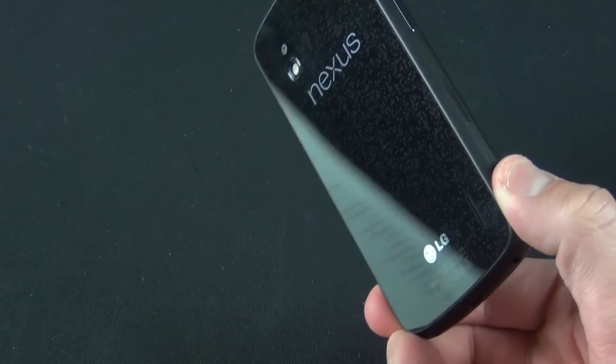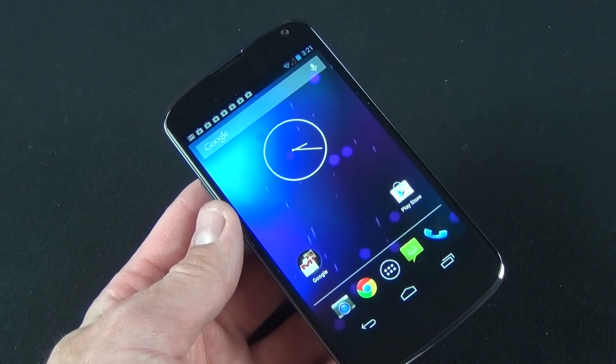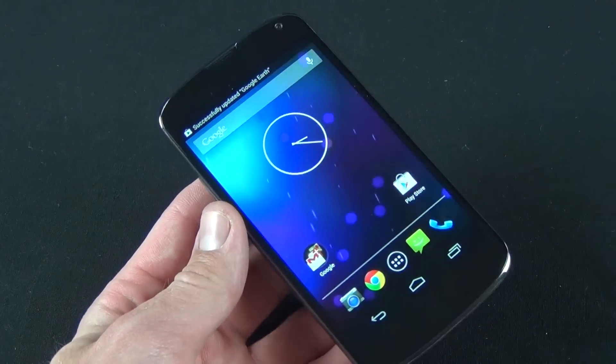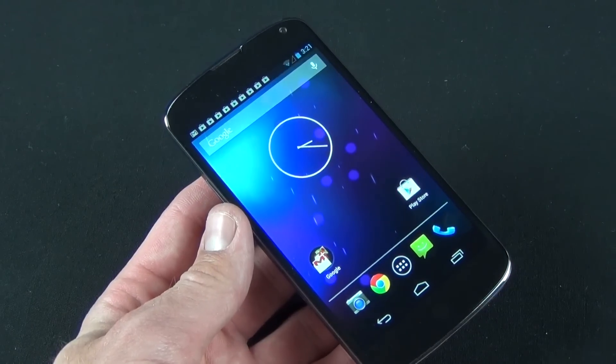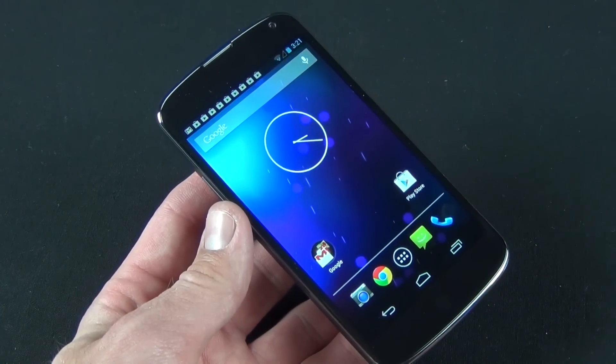With everything booted up, we can take a look around the device. Here we have that 4.7-inch IPS Plus display — LCD replacing the AMOLED display from the Galaxy Nexus. This gives us a much higher screen resolution of 1280 by 768, which is good for 320 ppi, right up there with the iPhone's resolution but over a larger screen.